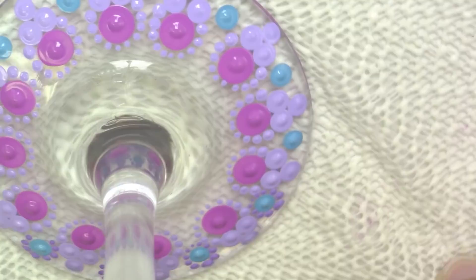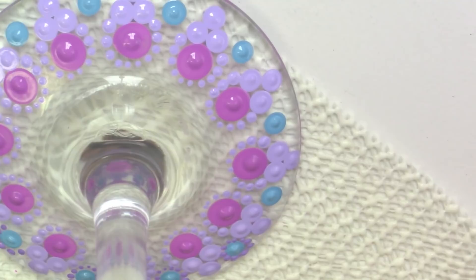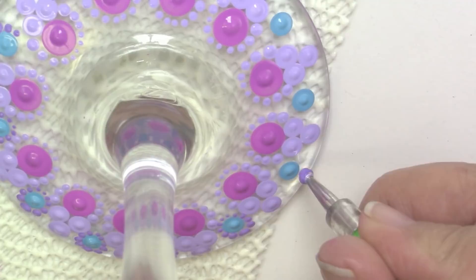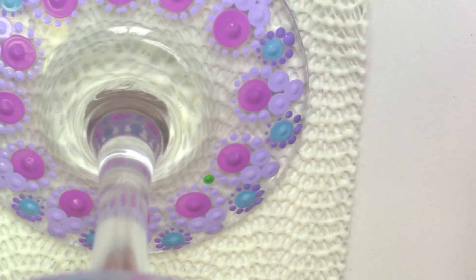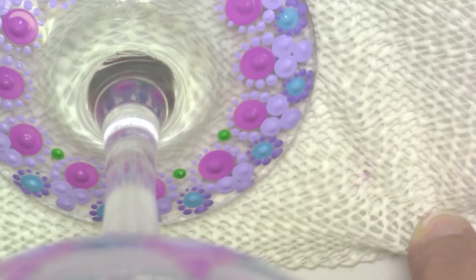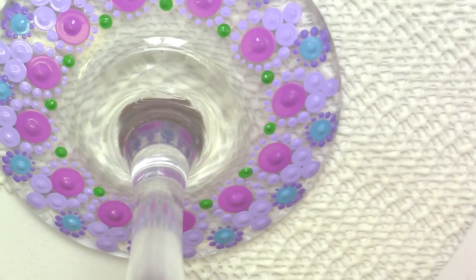That little piece of shelf liner is really a lifesaver because it's a little bit sticky and keeps the glass from sliding. I'm usually working on a ceramic tile, so the glass can slide a little bit, and I really like having that extra grip. Then I'm using the festive green to go in and accent like I did up above — one row of green down and another row using a slightly smaller dotting tool.